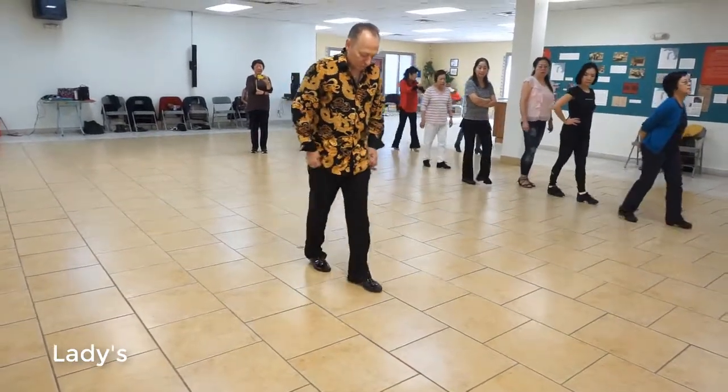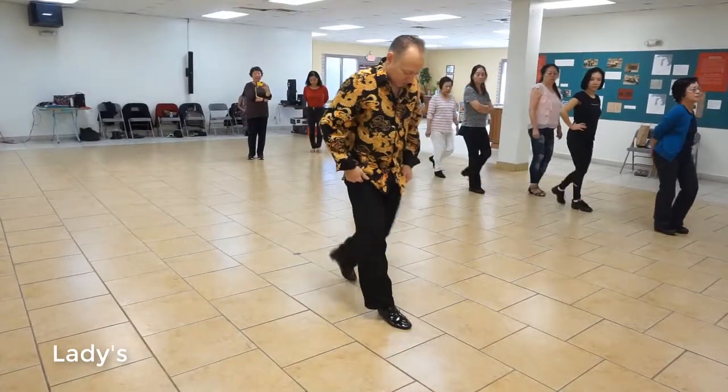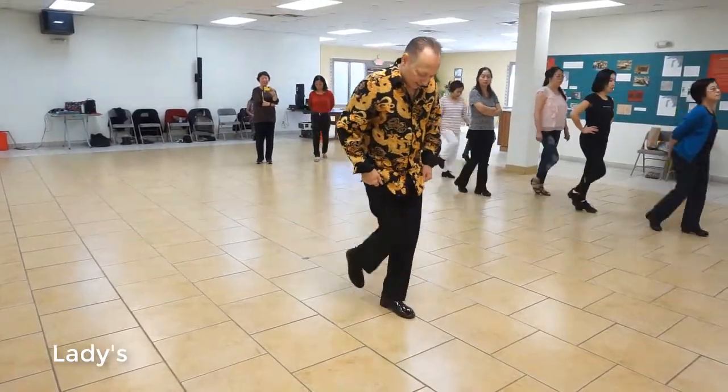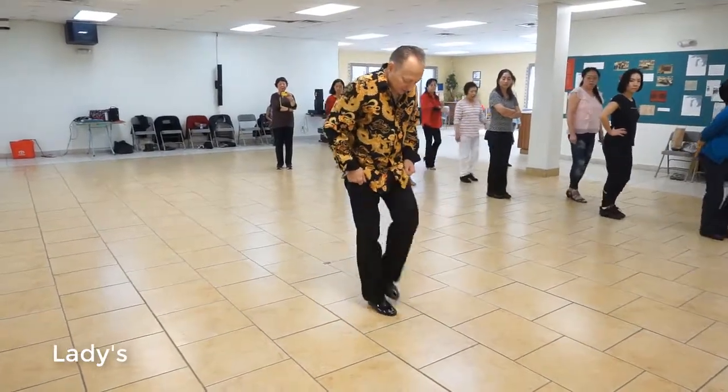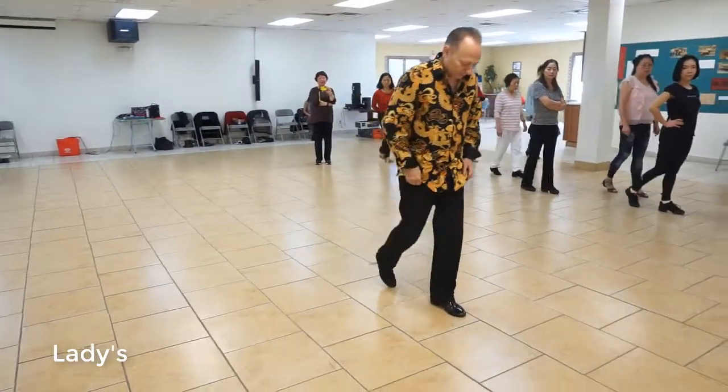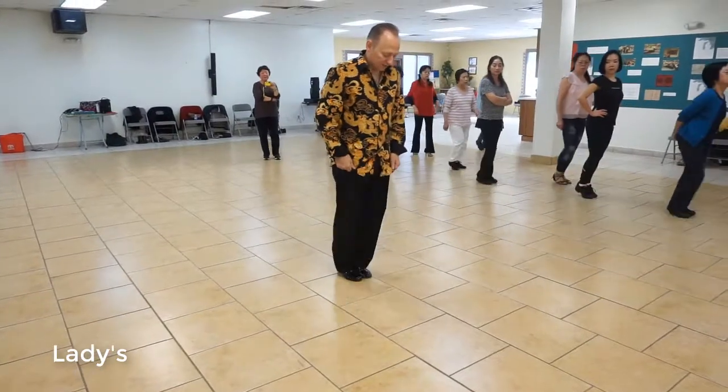Where it is important to go together is when I say together, which is the back, together, forward. The step can go anywhere — back, together, forward. I could step forward if I wanted to, or be back a little bit. Step doesn't really matter where it goes.